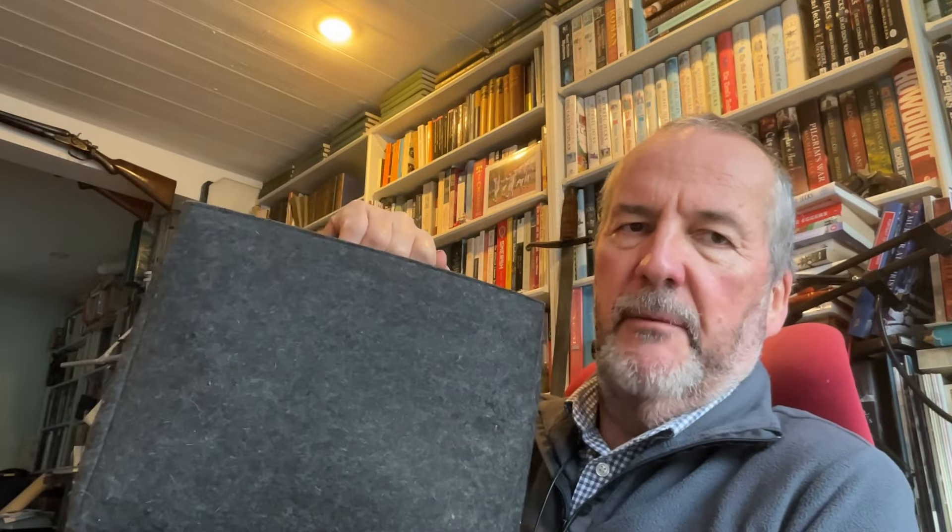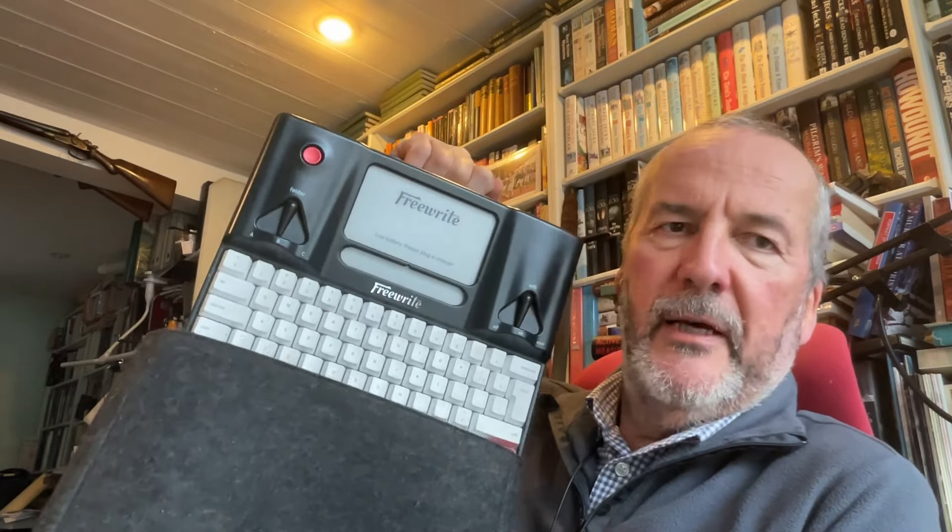So one of the last things I wanted to hear was that somebody wanted to send me something to test, because it's all extra time that is not necessarily what a writer needs in the middle of a book. But I thought, what the hell. As you all know, I do an awful lot of my writing, especially when out and about, on an Astro House FreeWrite.